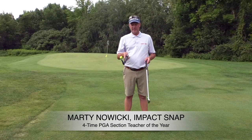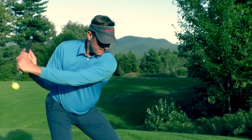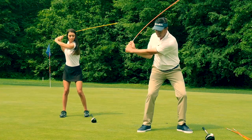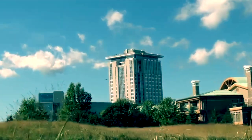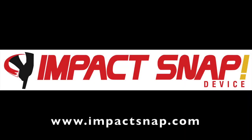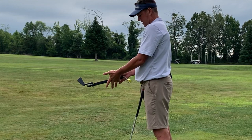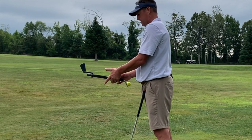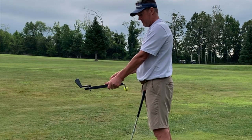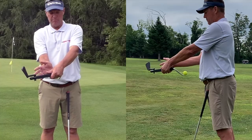Let's recap and then take it from training aid to golf club. The importance of the grip: the rings go up against the bottom corner, right up against the golf club. That puts the heel pad right on top and gets the thumb near the top, so I can now connect my trail palm to the thumb.